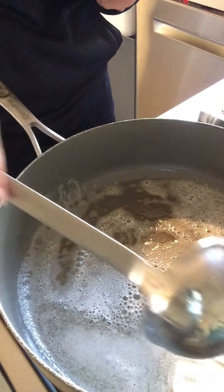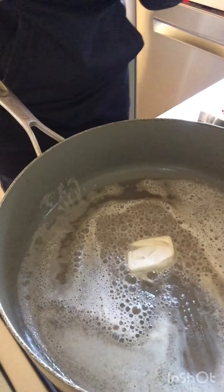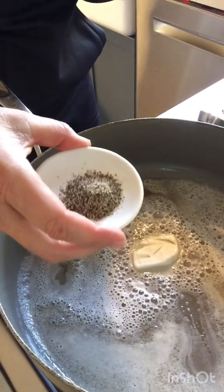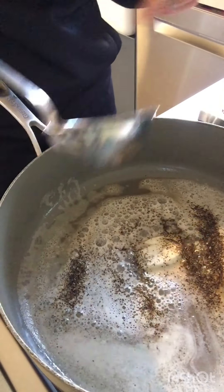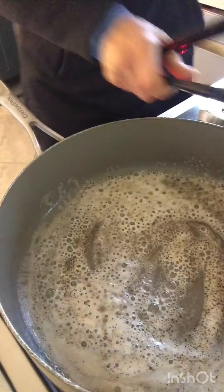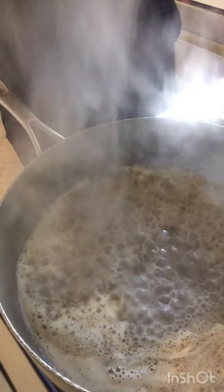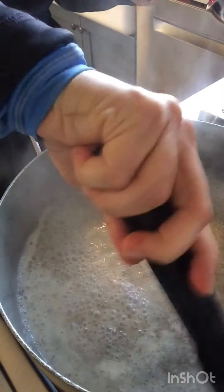I'm also going to start using some vegan butter. My vegan butter is in here doing its thing, my pasta is boiling next door. Now what I want to add is a lot of fresh cracked pepper — I did it ahead of time because it's a lot of cracking. I'm going to add some pasta water now, and I want to make sure I'm reserving my pasta water as well when I drain my pasta.